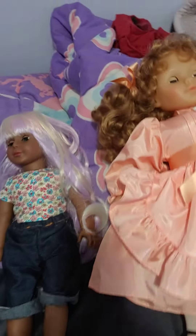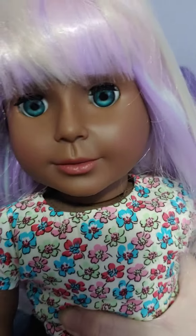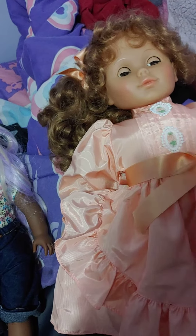They're both pretty nice, but definitely the U-Doll is better quality. She will last 30 years and will be a very good companion for you. The Lizzy Doll is cute, but I can't guarantee that she will last as long.